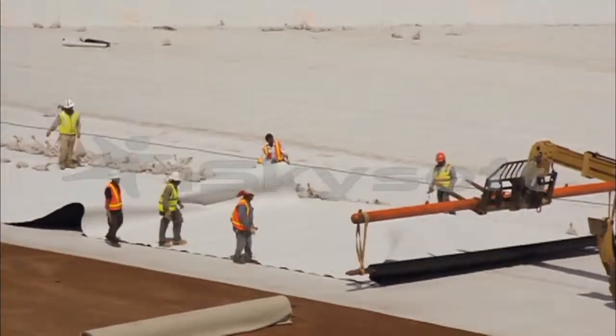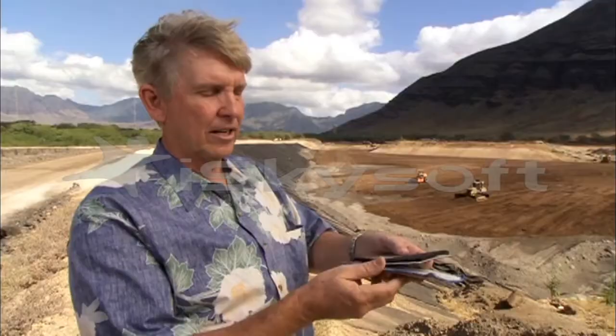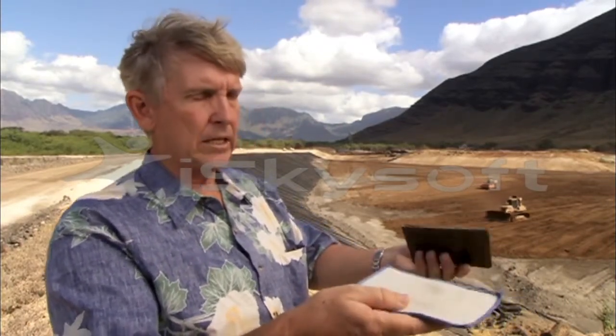Once the ground is prepared, multiple layers of protection are rolled out over the earth. This first layer is called the GCL, and it has clay inside of it — this is the first layer to go down after the earthwork. It is filled with a highly expansive clay: if any water hits it, it expands and seals any holes or punctures that might exist.